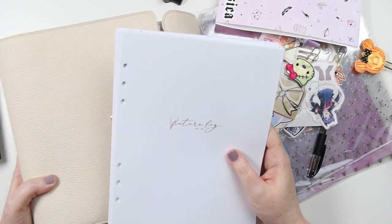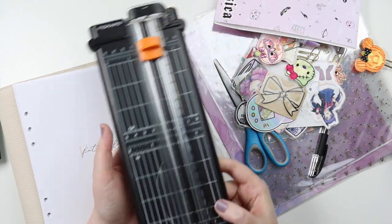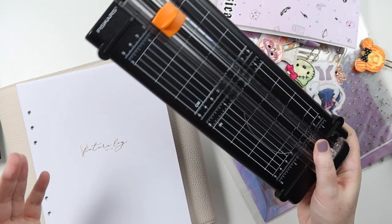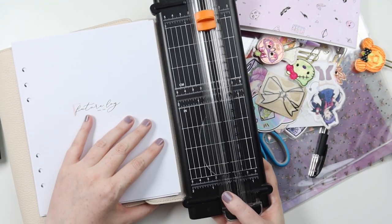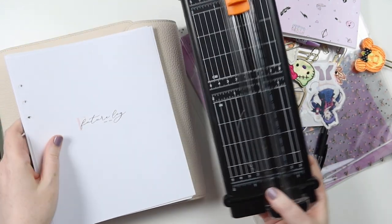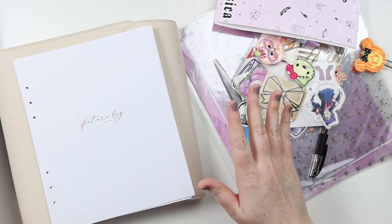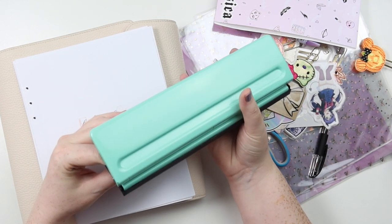We're going to be doing a full setup here. Some tools that I got is a paper cutter — I'm going to get the A5 size one. I do have to cut down because I print onto A4, so I cut the tops and bottoms off the paper. And I have the Recollections Michaels Mint hole punch for A5.